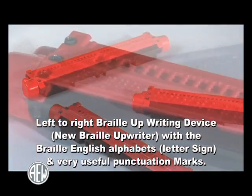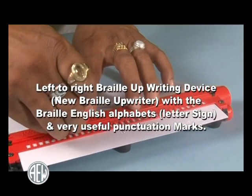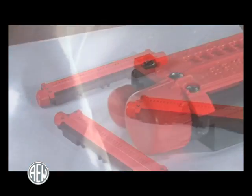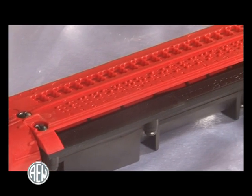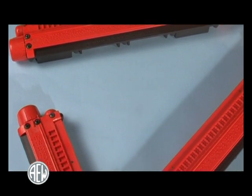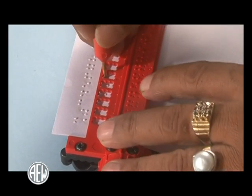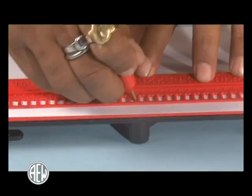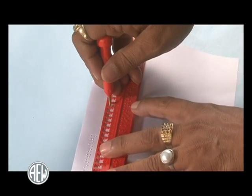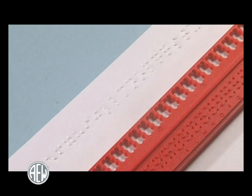Left-to-right Braille upwriter — a new Braille upwriter with Braille English alphabets, letter signs, and very useful punctuation marks. Advanced Engineering Works, Dehradun, India has manufactured a unique device: a left-to-right Braille writing, reading, and learning device that has made a breakthrough in manual Braille inscribing, totally freeing it from the traditionally adopted system of mentally memorizing the mirror image of each Braille cell, formed by six dots in two vertical rows of three dots, and inscribing it from right to left.